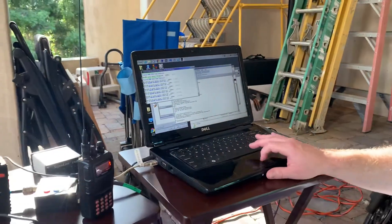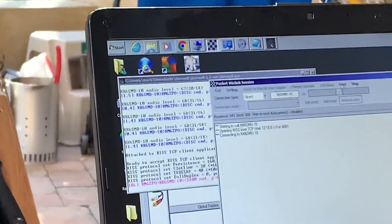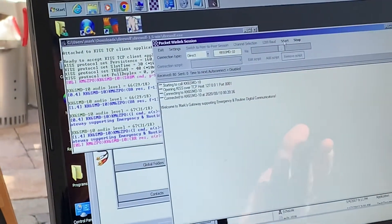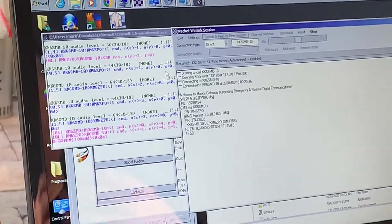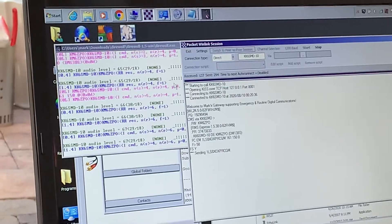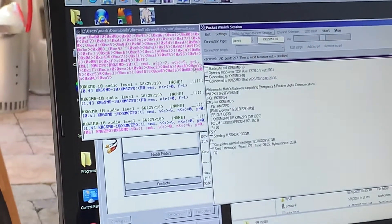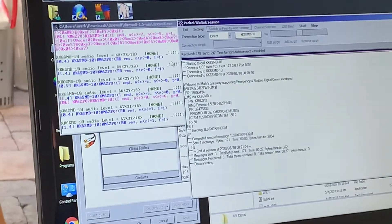We've got DireWolf running over here so we can see the transmission going on. I'll hit Start and you can hear it. It's saying hello — what do you want to do? My system sends a message saying I've got a message for you, it replies it's ready to receive, the message is sent, there are acknowledgements, and it's sent. One message sent.